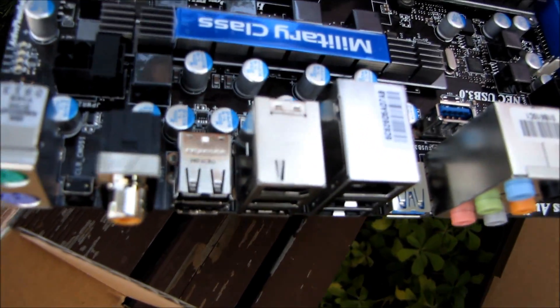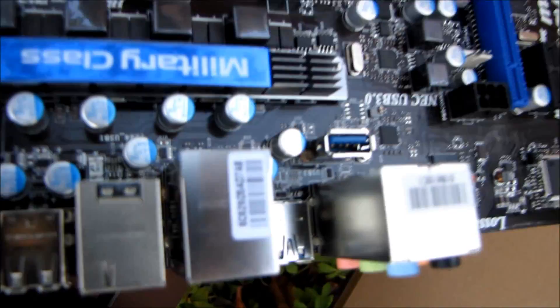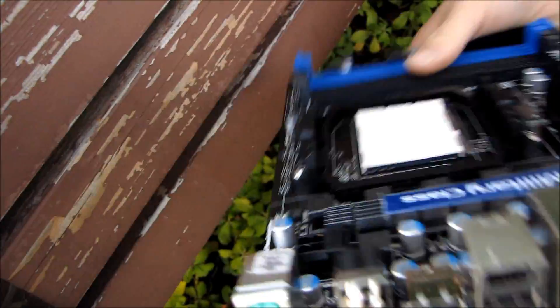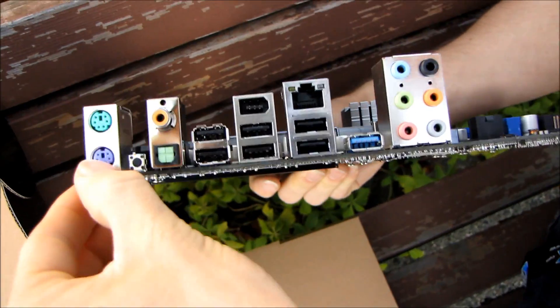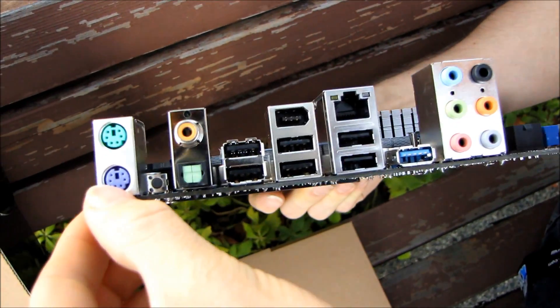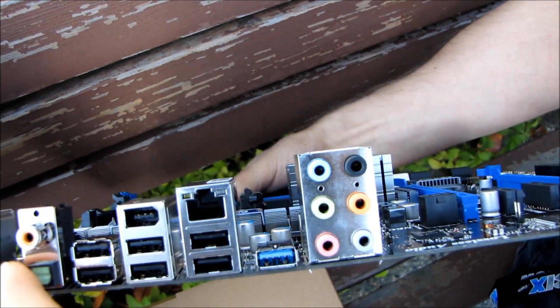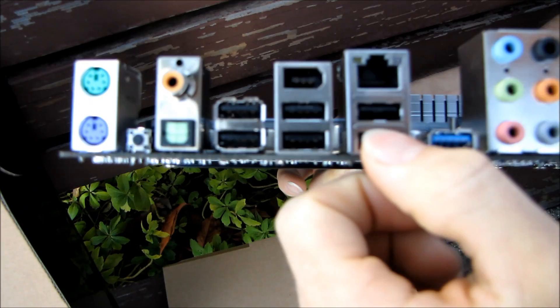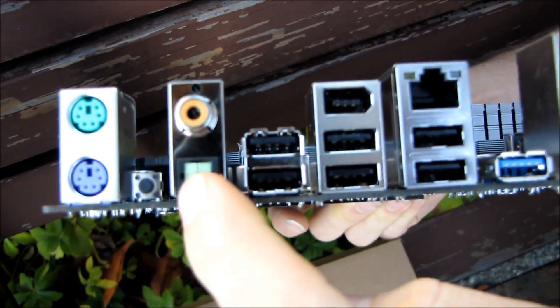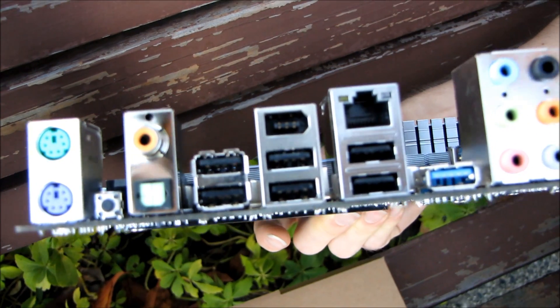Instead of routing a cable around the back of the board, out the back of the case, and into the I/O panel like most boards make you do, MSI is saving you the trouble with that internal connector. On the back I/O panel we've got two PS/2 ports — one mouse, one keyboard — a clear CMOS switch, which is one of my personal favorite features, six USB 2.0 ports, digital audio out in both optical and coaxial, FireWire, gigabit Ethernet, and one USB 3.0 port.